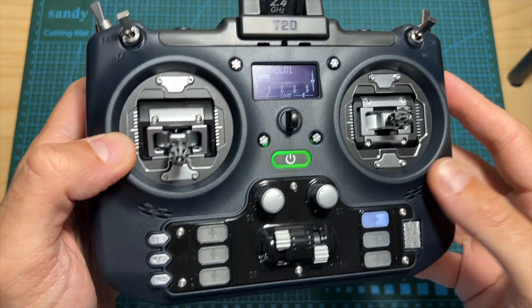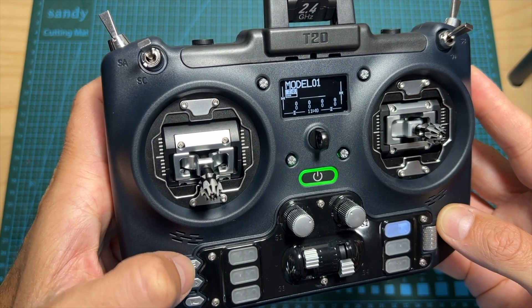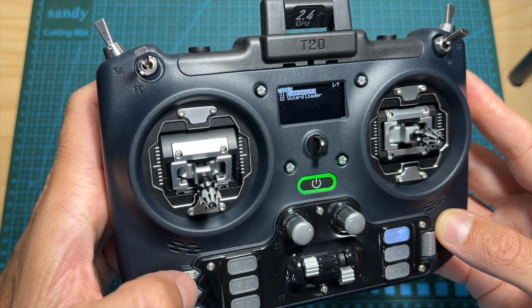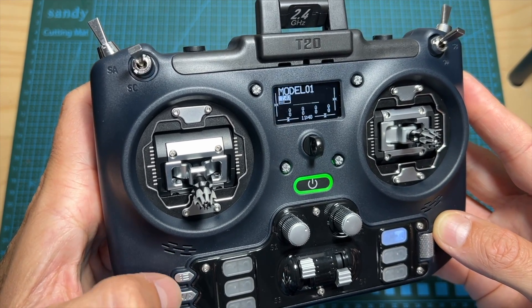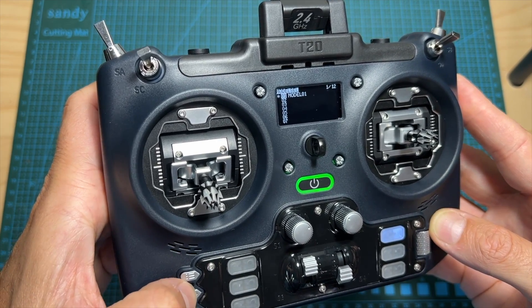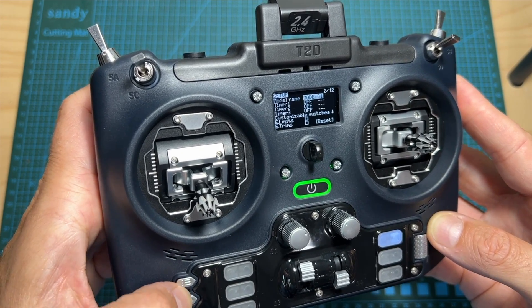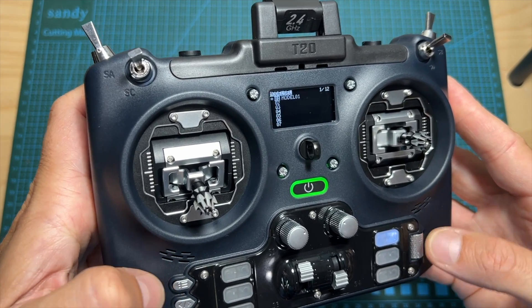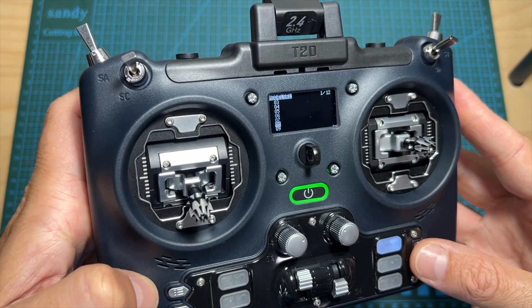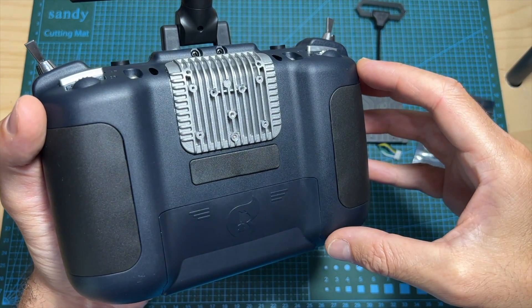Navigating between the different options is done using three buttons and a clickable scroll wheel. Short pressing the first button takes you to the model setup menu; long pressing it takes you to the system settings menu. The second button acts as a page forward button when short pressed, and goes backward when long pressed. The third button is the return button, and the scroll wheel lets you move between options and select one by short pressing.